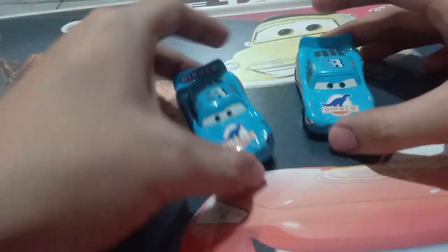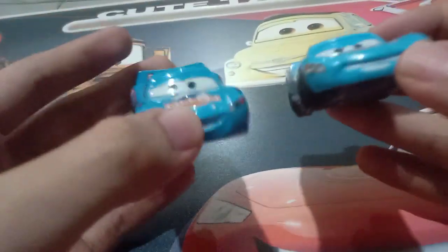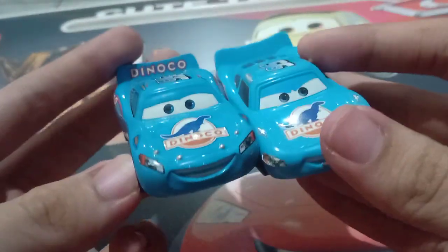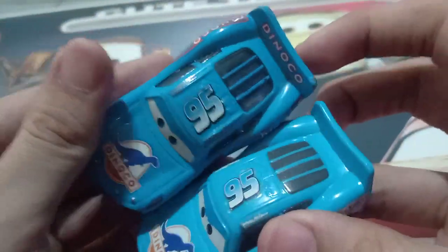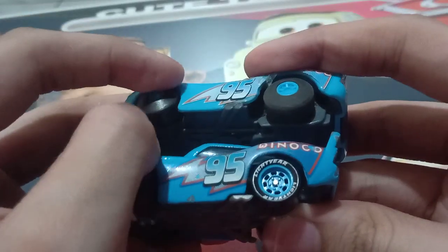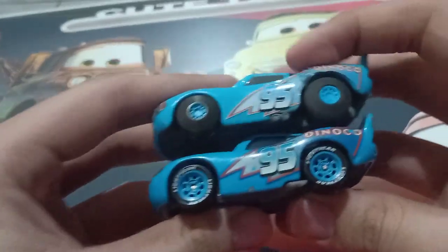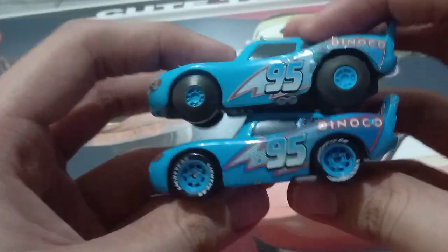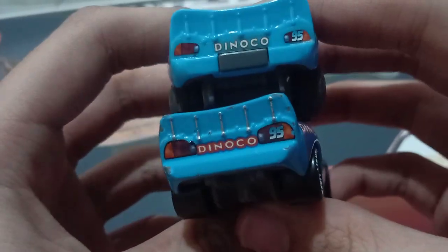Now for the comparison with the original Dynacolt Nino Queen, or the OG Dynacolt Nino Queen — pretty much a different expression, same decals, I mean details. Number 95. By the way, the tires at the back are made of rubber, and the front tires are plastic.